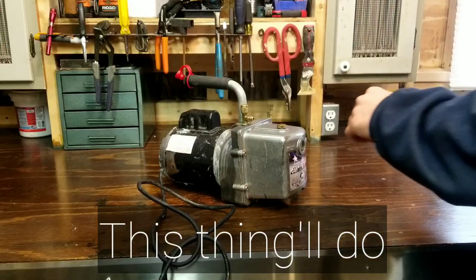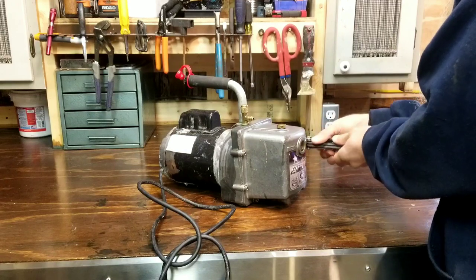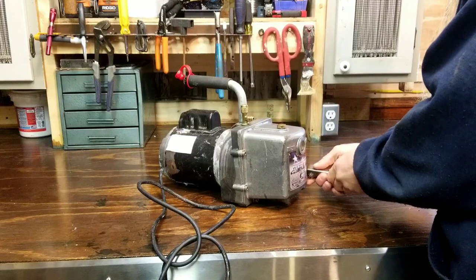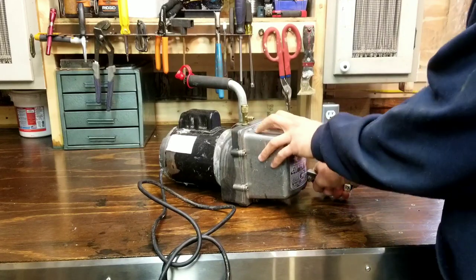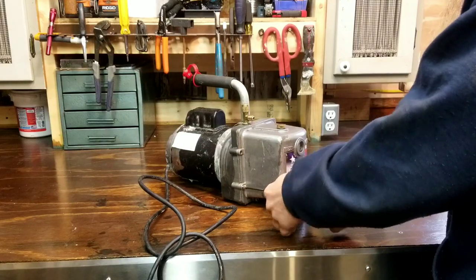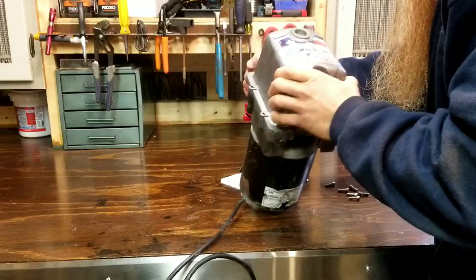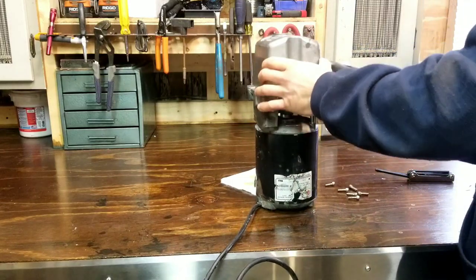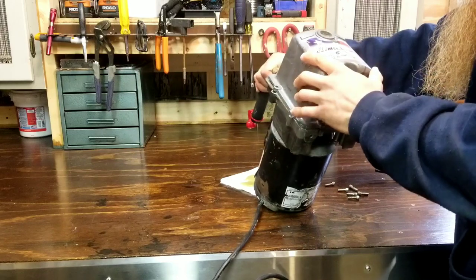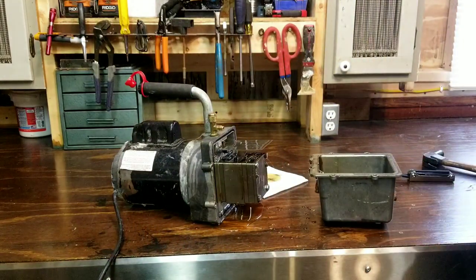Let's get after it. First thing, let's pick up the front of this. I've already drained out as much of the oil as I can — there'll probably be a little bit that'll come out, but shouldn't be much. Hammer time. Very nice — a lot more oil than I thought.